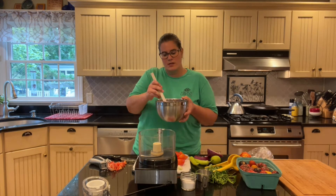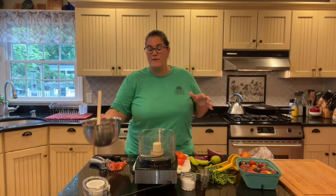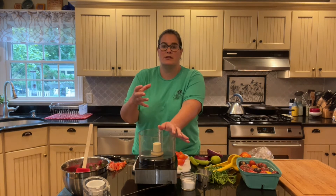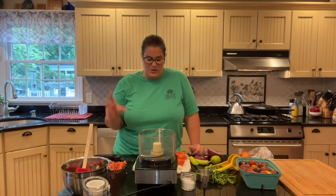When you go to taste it, if you think it needs a little more salt, go right ahead and enjoy it with some tortilla chips. Now if your parents have a food processor, a blender, or even a Nutribullet, you can also make salsa using that. Instead of being chunky, it's going to be a much thinner salsa, more like the one you might find at a Mexican restaurant.